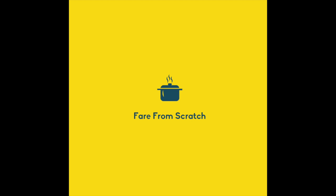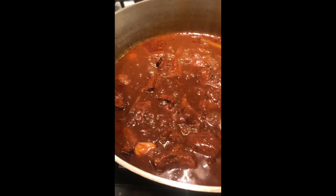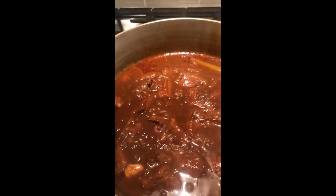I'm Jimmy, this is Fair From Scratch, and today we're going to be making braised beef. Now if you like this video, please subscribe — it really helps us out, thanks.